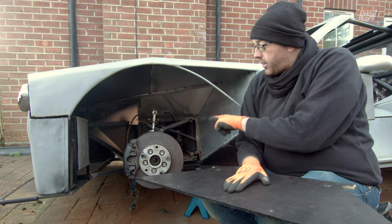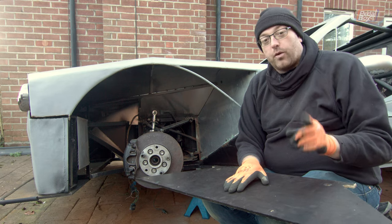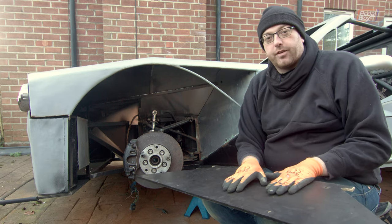I'm going to seal up the ends, put this one back on, and actually add all of the floor back on the car. But before we do that, we do have to put the seats in. So we'll get that done next and then finish off the floor.